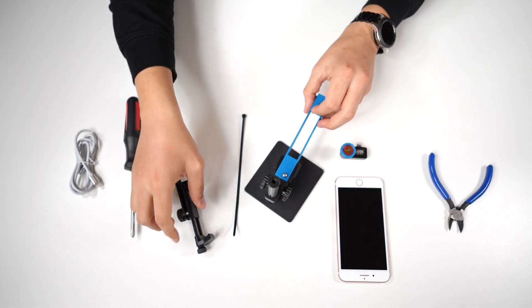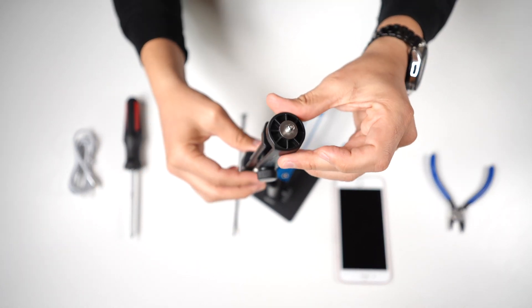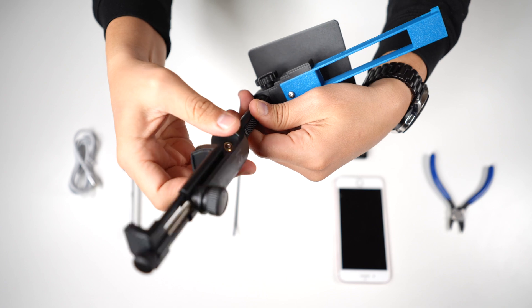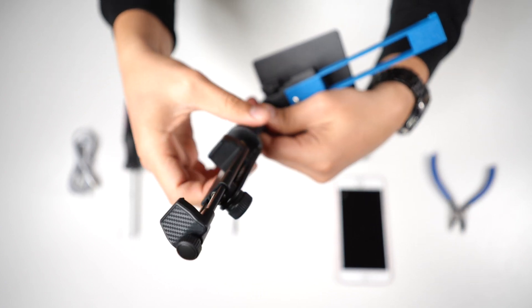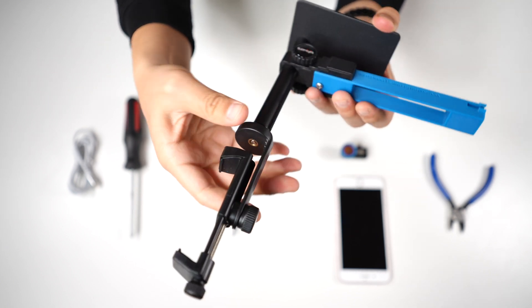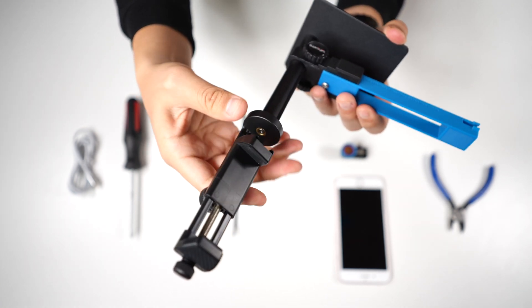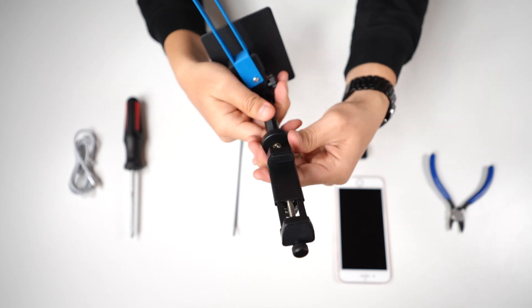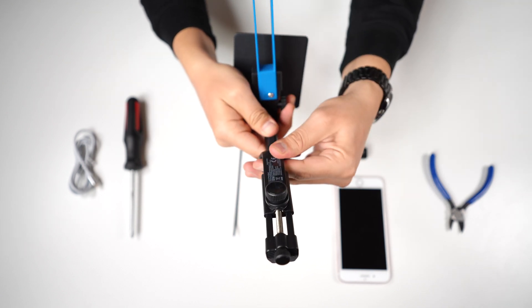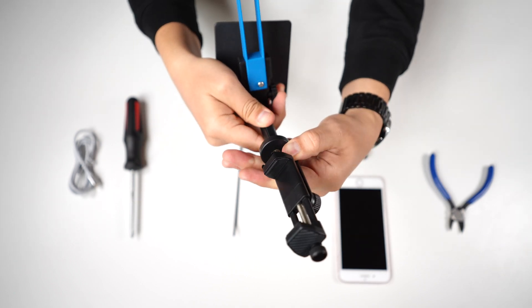Then you want to get the phone holder, which already has a quarter-inch screw here on the bottom. Put it here at the top. You want to be careful during this step because if you over-tighten it, you could damage this and it will become too loose and it won't be usable. So once you get it to a spot where it stops spinning, just spin it slowly until the stand is facing you — that way the phone will be here facing you.